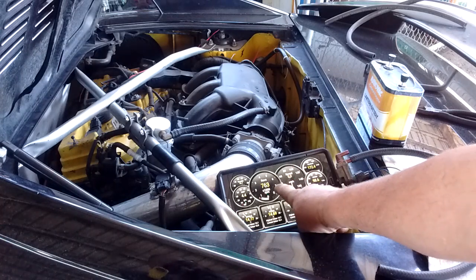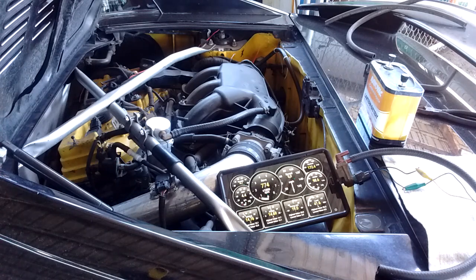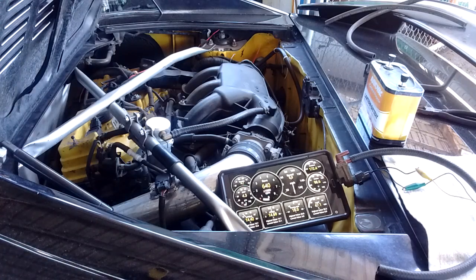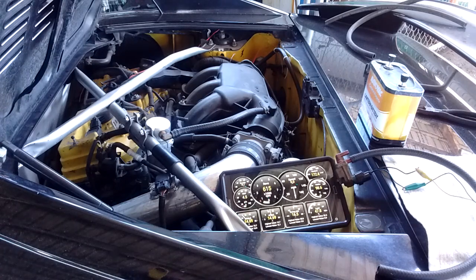The RPM is about 770 or so. Now I'm going to go turn the AC on. I've turned the AC on and the RPMs take a little drop and then they're going to stabilize gradually at about 650-660 RPM. This drop happens because the ECU is not aware that the AC is on and is not able to make any correction for it.